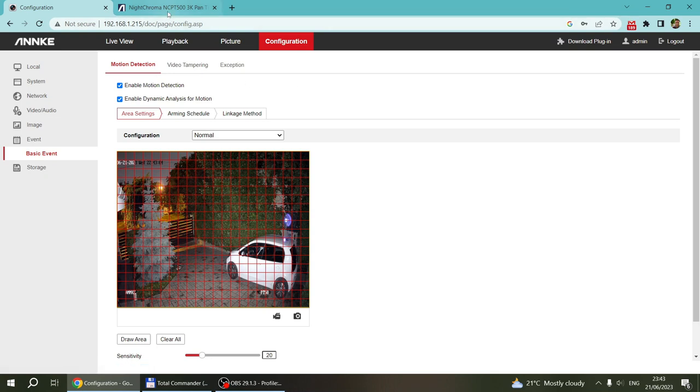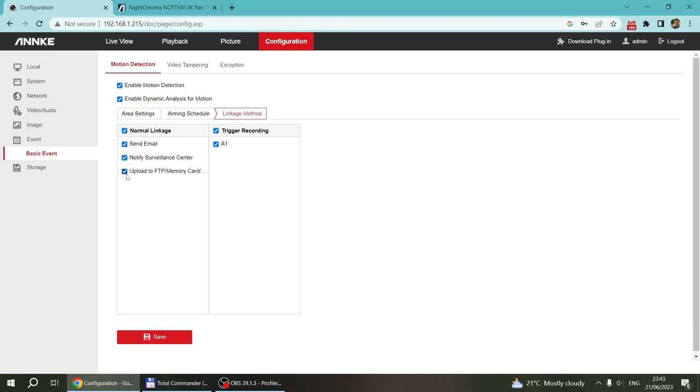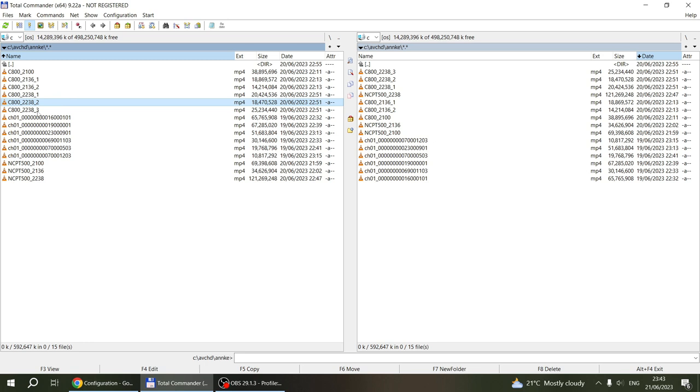For motion recording and events, it behaves exactly the same as the C500 or C800. You can set an area for motion detection with a sensitivity setting, and in the linkage method you configure what to do. I set up trigger recording, which creates recordings on the built-in memory card. You can also configure notifications to a surveillance center and email. I haven't set up email or FTP upload, so it just creates recordings on the SD card — those are the ones we reviewed earlier.